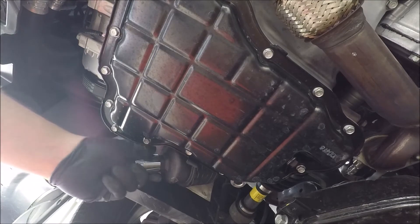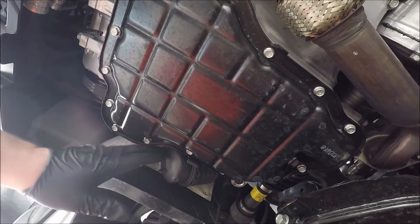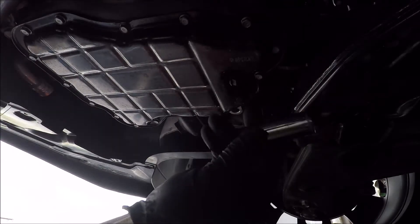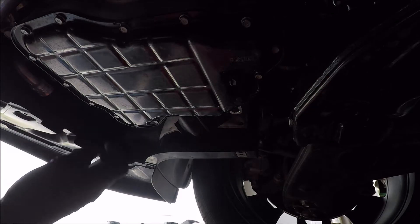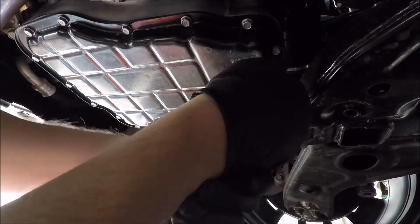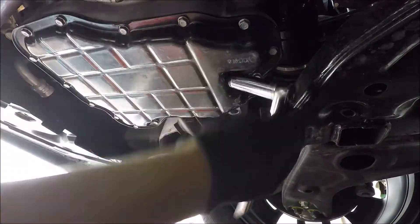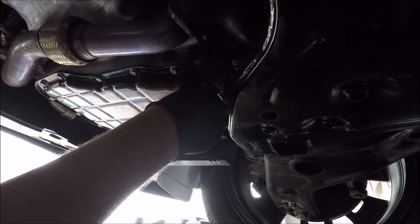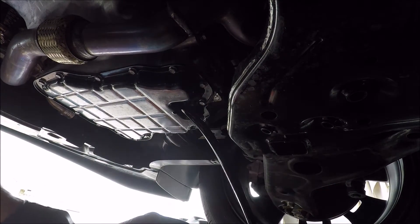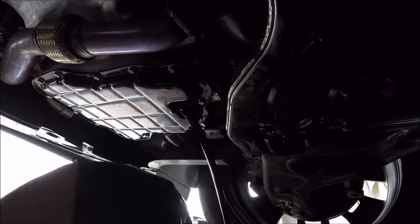The socket is a bit off, so we're going to need a 35 millimeter — I'll just use a crescent wrench for that. I also forgot to grab the 17 millimeter wrench for the actual drain plug. Holy torque on that thing.